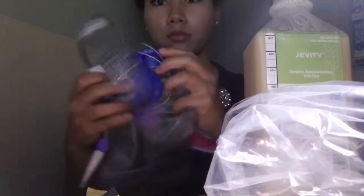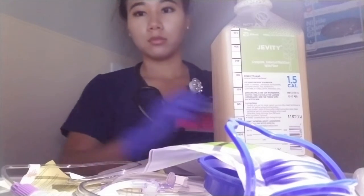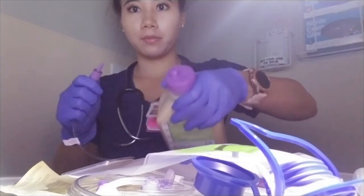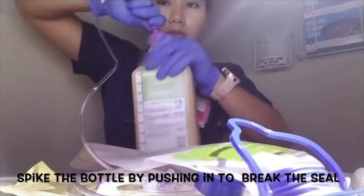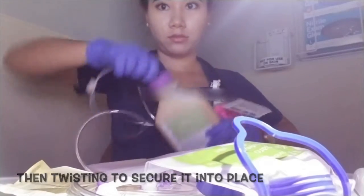I will now tear open the packaging. Put on gloves. This is what the spiking end looks like, and you can see both of the X marks match perfectly together. Spike the bottle by pushing in to break the seal and then twisting to secure it into place. Put that aside.